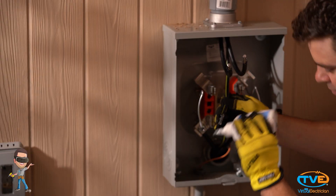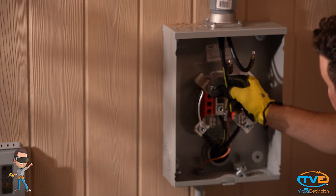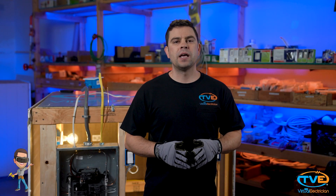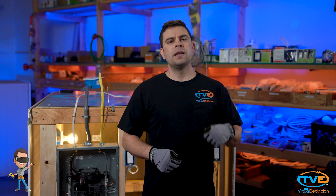Now you are going to connect the wires to the meter can using NOAA LOCKS. The neutral wire will go on the middle terminal. The 2 hots will go on the terminals attached to the meter bracket. Now you are ready for your utility company to hook the power back up to your wires.